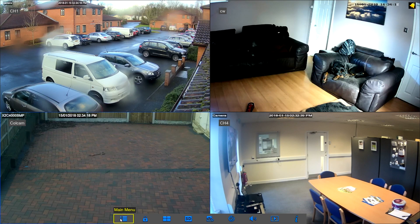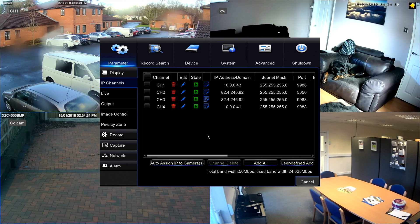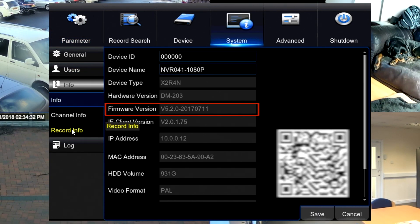First of all we need to identify what version of the firmware you already have. Go to the main menu, log in and go to system info. The firmware version will tell you the version you currently have.